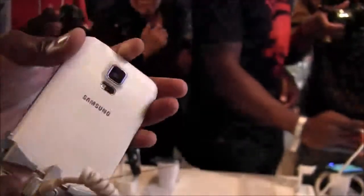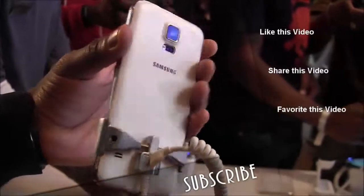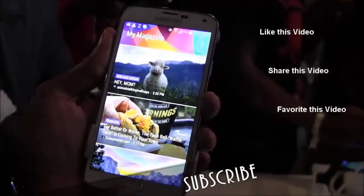That's our hands-on look at the Samsung Galaxy S5. If you have any questions or comments, let us know. Don't forget to subscribe on Twitter, Facebook, and YouTube — it's all Borderworks. Thank you.